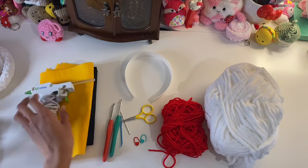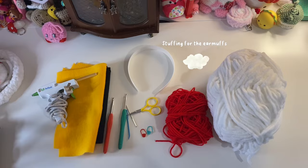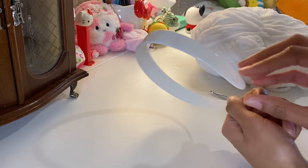If you're using felt for the eyes, you'll need a hot glue gun and felt. I also forgot to add that you'll need stuffing as well for the earmuffs.